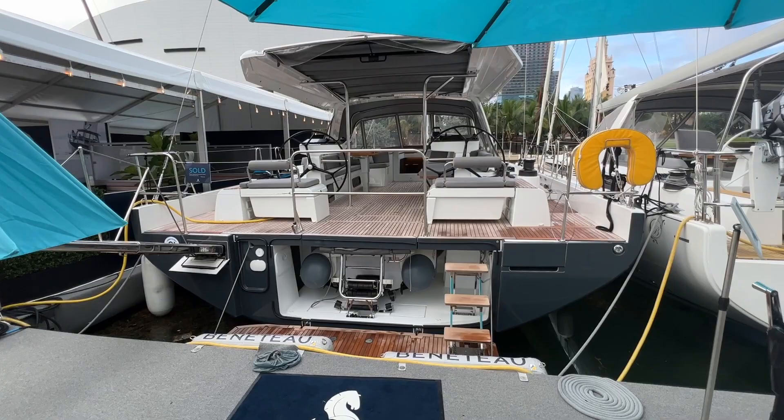Hi, I'm Sean Smith. Today I'm at the Miami Boat Show for the debut of the brand new Beneteau Oceanus Yacht 60. Join me for a walkthrough and tour of this boat.